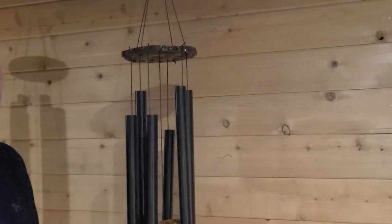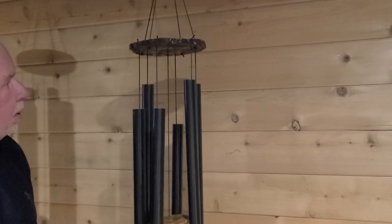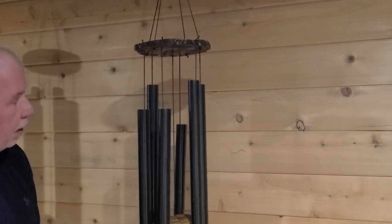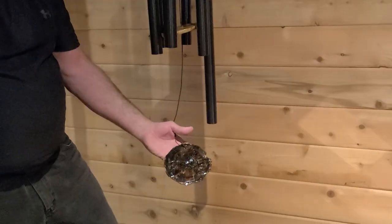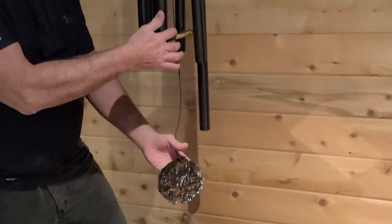Hello and welcome to Chime Nation. I am displaying a rustic Corinthian bell set today that has a maple wind sail and a maple striker.